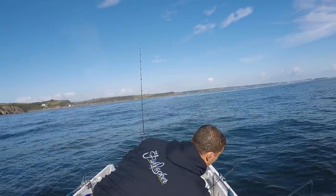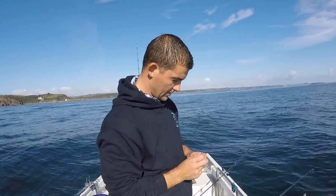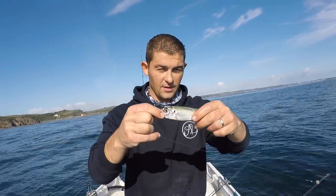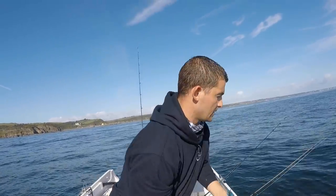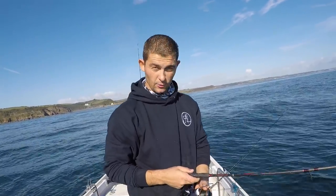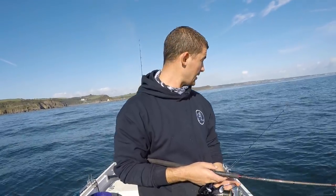I've also managed to catch a little baby scad — these are also called horse mackerel. These are really good for live baits because they're really tough and they last for ages. Now quite often when you're looking on a fish finder, if there are shoals of fish really really close to the bottom in little patches tight on the bottom, those will often be scad. Mackerel will be up in the water and scad will be down. I'll drop some feathers down to try and catch something on the bottom but I just really cannot get away from the mackerel.